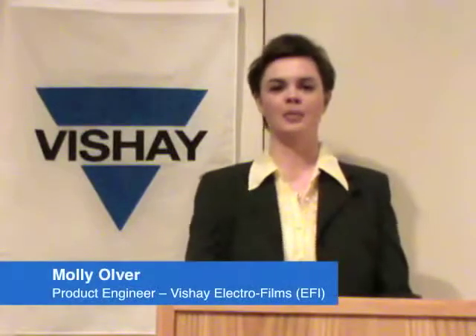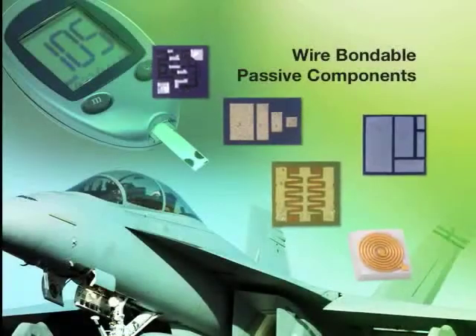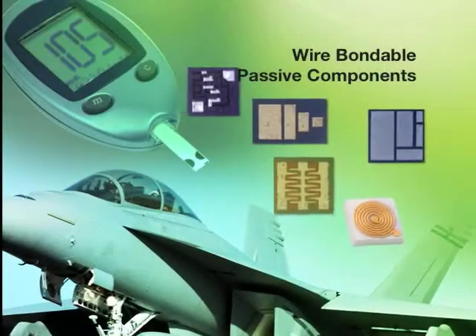Hi, my name is Molly Olver and I'm a product engineer at Vachet Electrofilms. This short video is going to be talking about the wire bondable passive components that Vachet Electrofilms sells.